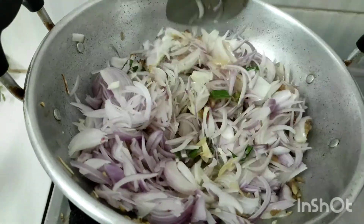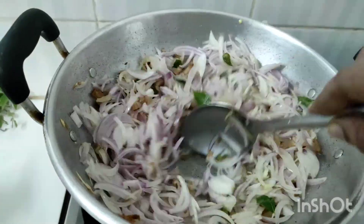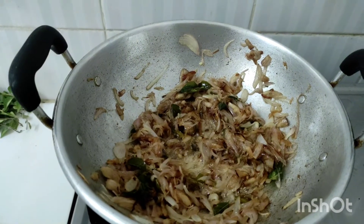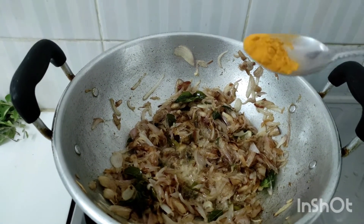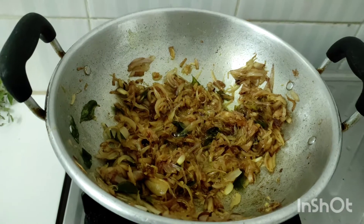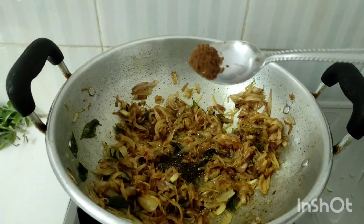We will add the sauce. We will add the sauce at this stage. 1 teaspoon of curry sauce. I just need 1 cup of sugar as well.